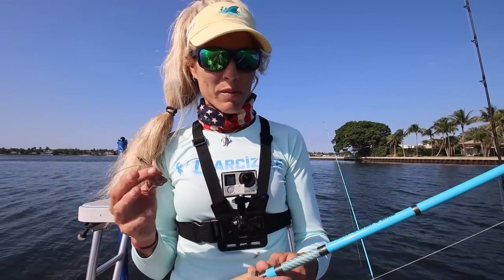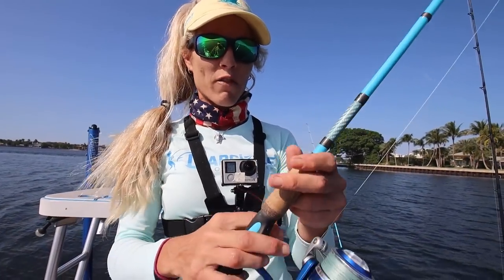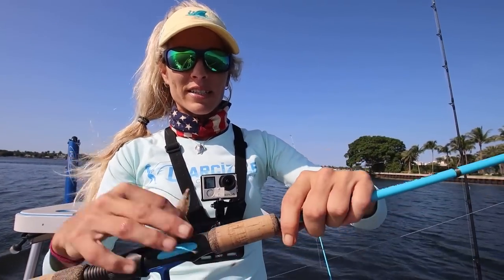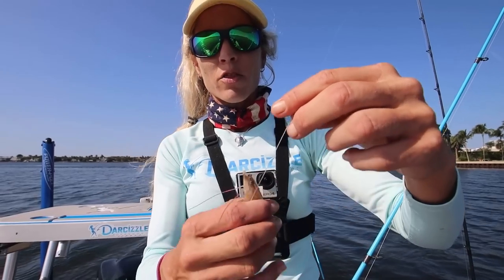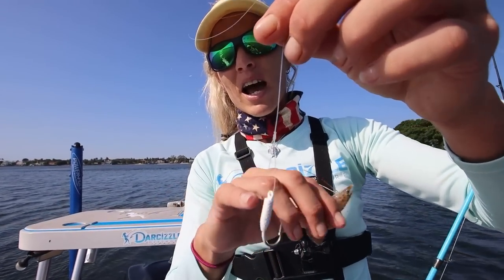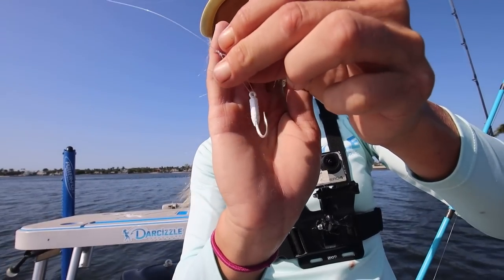A little tackle time because I know you guys like this detailed information. What I'm fishing today and catching most of the fish on is this Akuma combo — an Akuma Azores 4000 spinning reel spooled with 20-pound braid as the main line. The rod is an Akuma SRT Elite inshore spinning rod, which casts really far and has a nice action to the tip. I really like the whole setup.